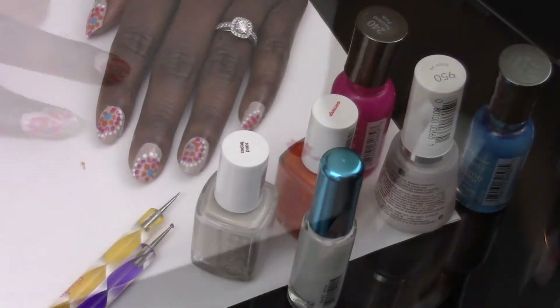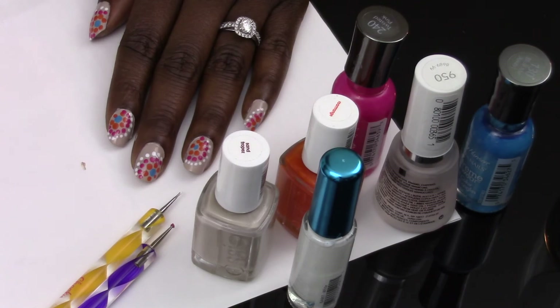Voila! We did it. That is my summer spirals nail design. Try to be as close to perfect as you can, but if you're not it's okay — as you can see, it still looks fantastic.